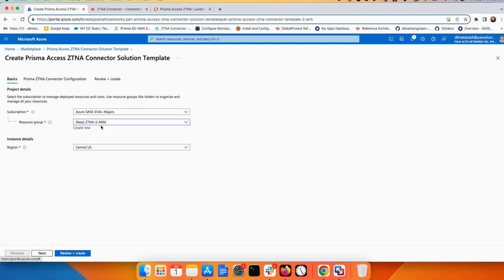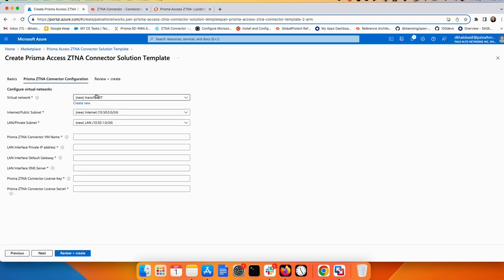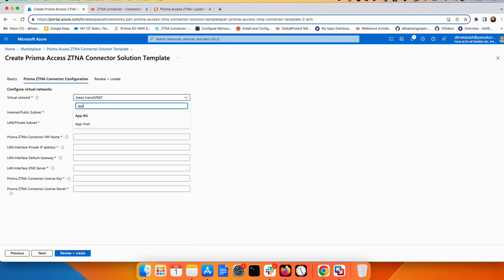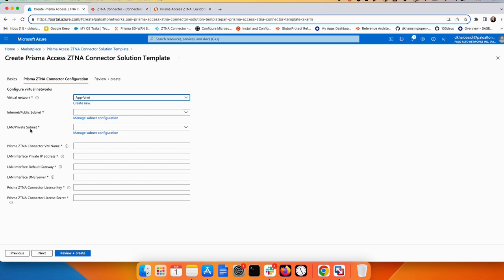Make sure the new resource group matches the region of your existing resources — mine is Central US. When clicking Next, it will ask you to configure networking. Change from creating a new network to using your existing VNet by searching for 'app' and selecting your VNet. Since this is a two-arm deployment, it will ask which subnet goes to the internet-facing side — select the 'one' subnet — and for the LAN side, select the 'app' subnet.